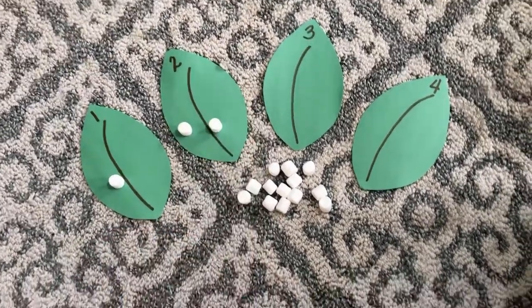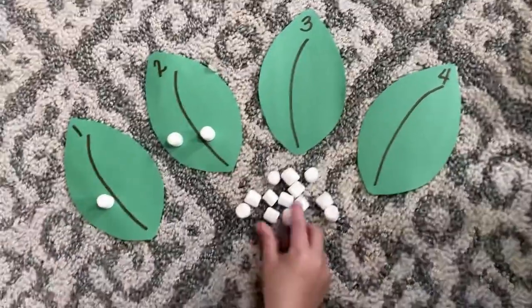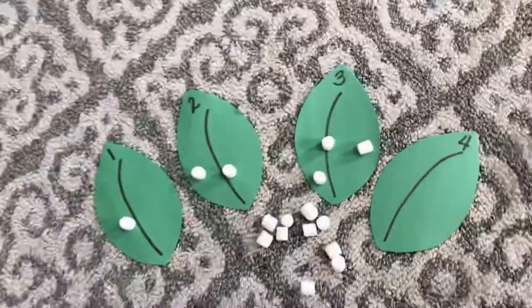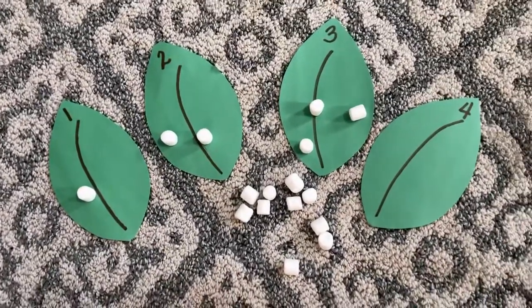What number is that, Owen? Three. How many eggs should we put on there then? Three. Yes, let's do three. Good job! And what number is that, Owen? Four. Can we put four eggs on that leaf?